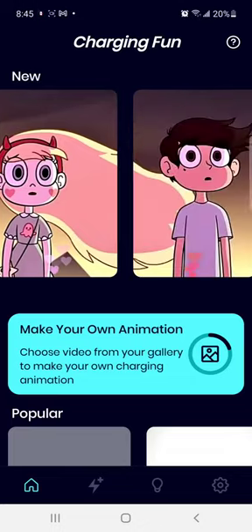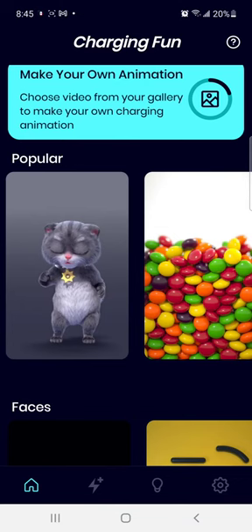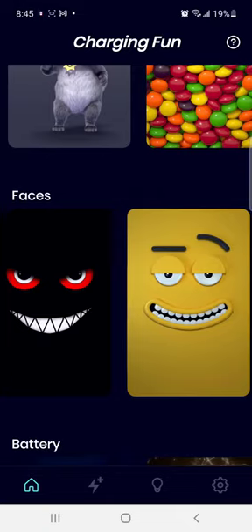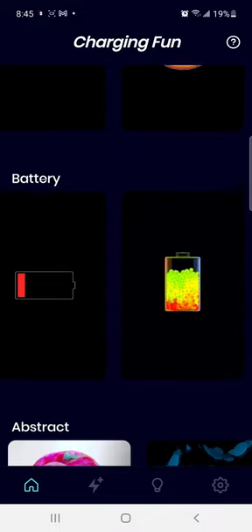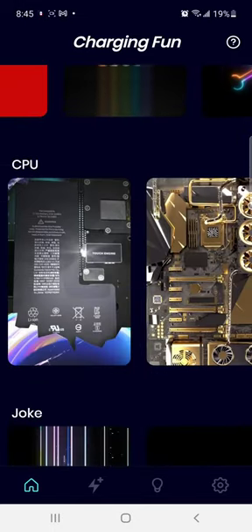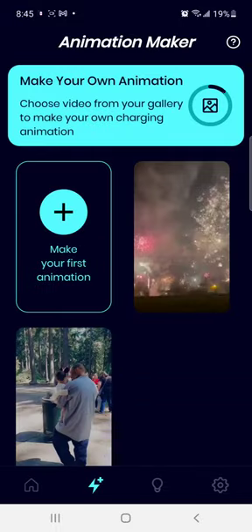They have various content in here that you can pick from — really cool things. They have the Skittles one; I really love the Skittles one. They have faces — really funny faces — battery ones, abstract, and these funny ones. It just goes on; you can check out the app yourself and see what they have. There's also jokes and lightning.